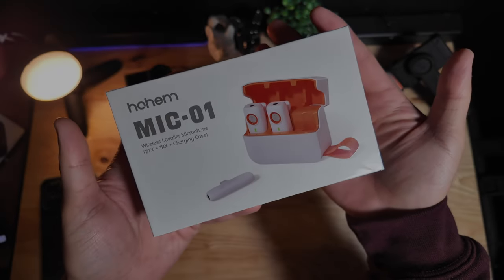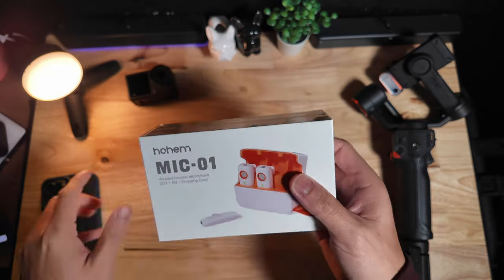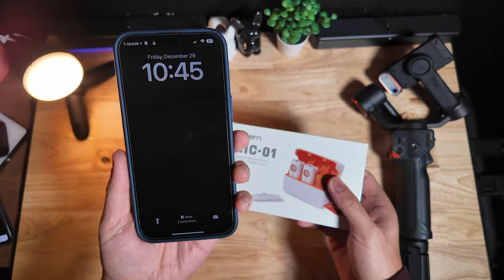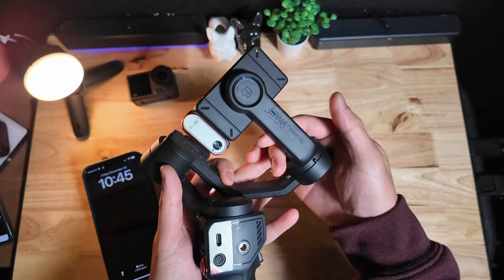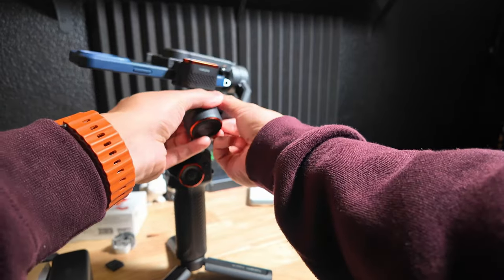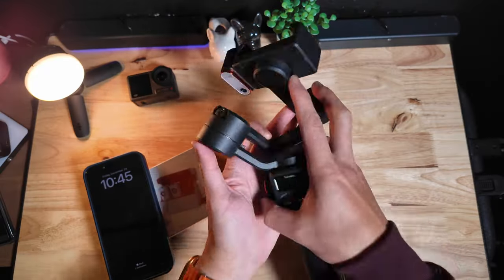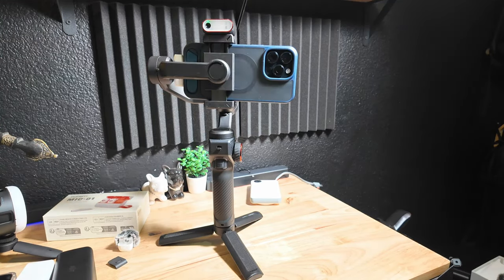Today we're checking out the HoM Mic 01. I figured this will be a great companion with my iPhone 15 Pro Max, as well as the HoM iSteady M6 phone gimbal. With everything together, you pretty much have an unbeatable setup for stable video as well as good audio.